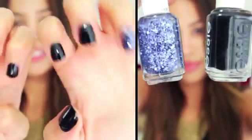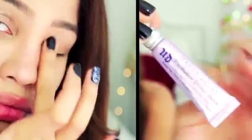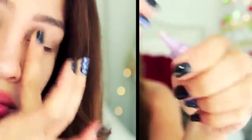I'm going to start off with my eyes, so I'm going to prime my eyes with this primer potion first because I'm going to be wearing eye makeup. There's a big-ass spider in my room — okay, moving on.